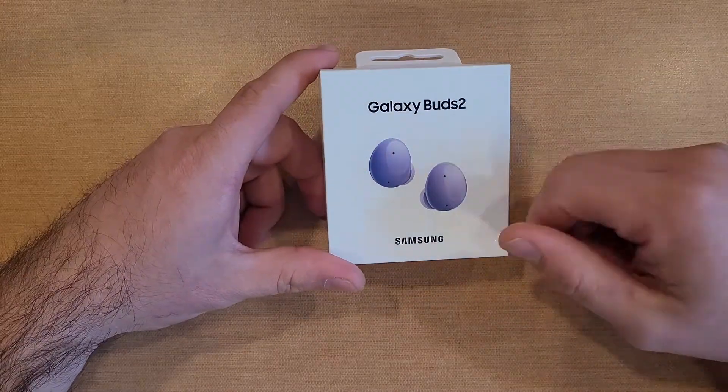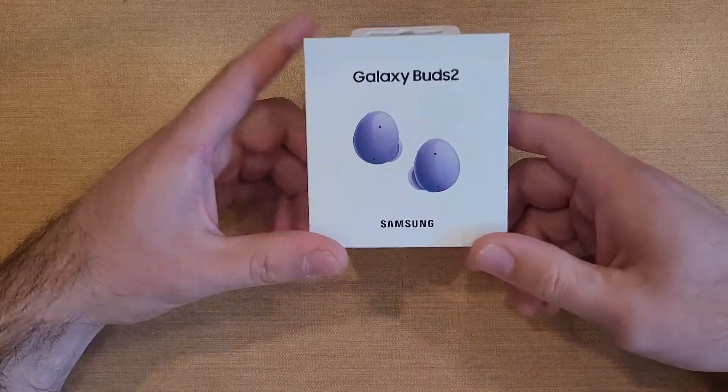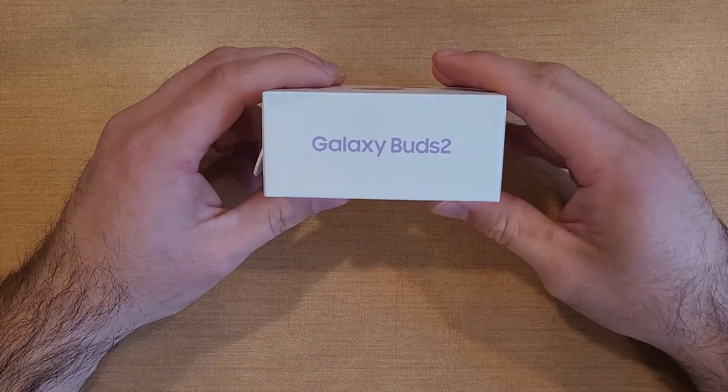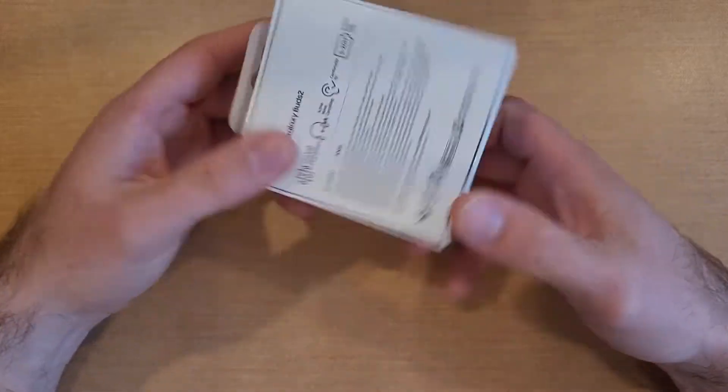But now with the Galaxy Buds 2, I'm definitely going to check it out and unbox them, take a look at them. So you guys can see a little grayish looking picture here on the cover with Samsung Galaxy Buds 2. As we take a look at the box — Galaxy Buds 2 — nothing on top, nothing on that side, some information there.